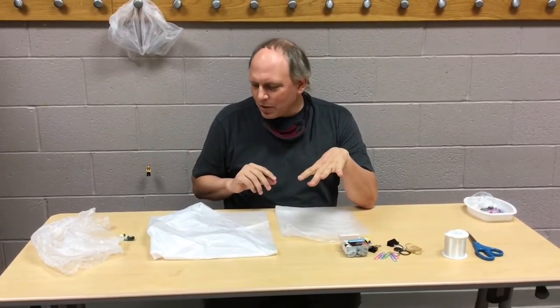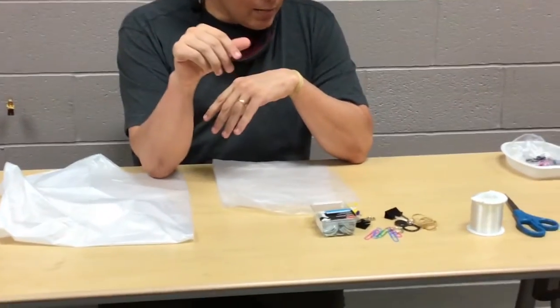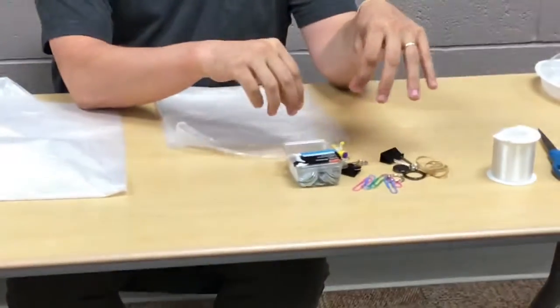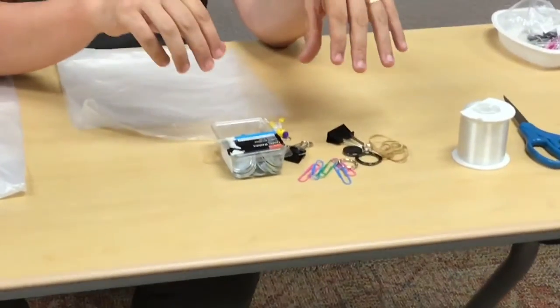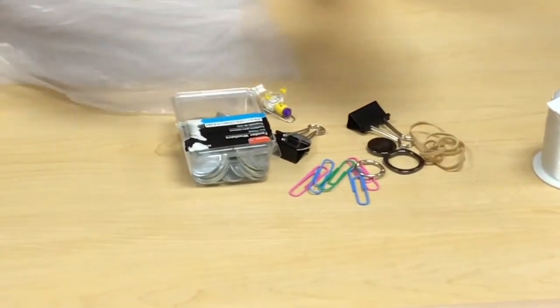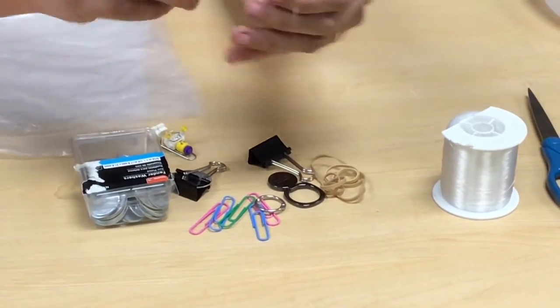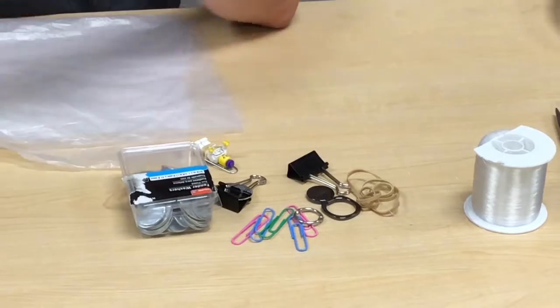So let's see what we need. First, we're going to be using a plastic trash bag, and then we need some type of weight — a figure — and I'll show you different things you can use for that. We need some rubber bands and paper clips to fasten our figure on, and we're going to be using fishing line to tie our figure onto our parachute.